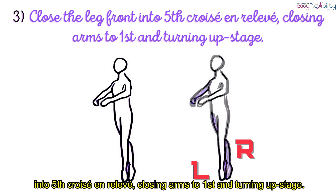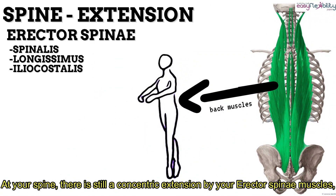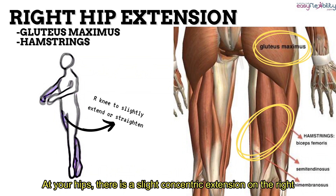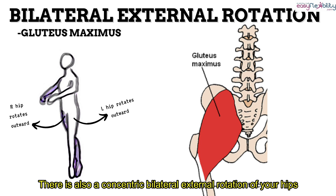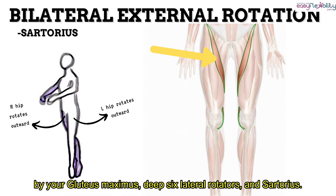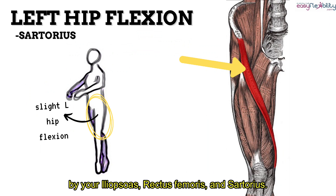The third stance includes closing the leg front into fifth croisé en avant, closing to first and turning upstage. At your spine, there is still a concentric extension by your erector spinae muscles, stabilized by the eccentric contraction of your abdominals. At your hips, there is a slight concentric extension on the right by your hamstrings and gluteus maximus, and a concentric bilateral external rotation by your gluteus maximus, deep six lateral rotators, and sartorius. There is also a slight concentric left hip flexion by your iliopsoas, rectus femoris, and sartorius.